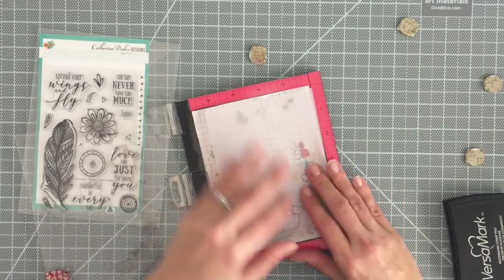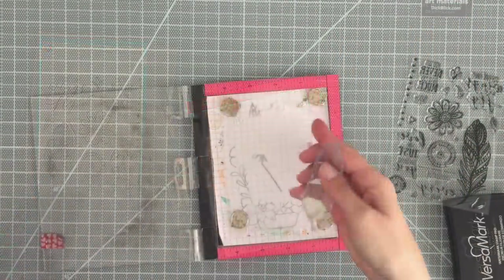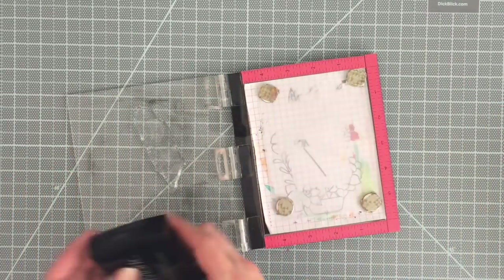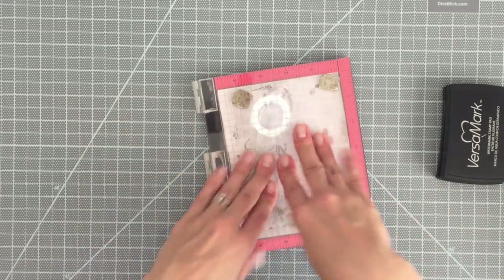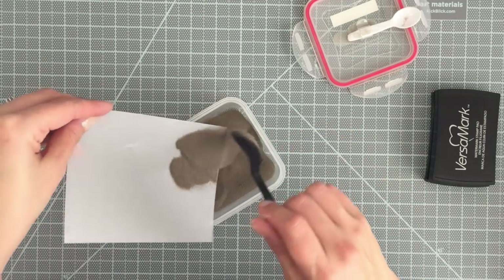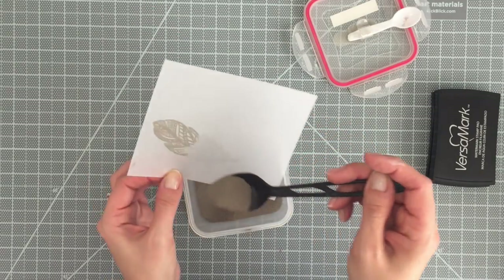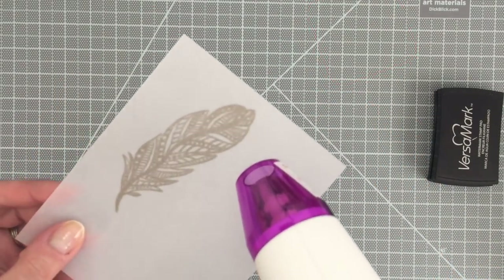To start off with, I'm going to stamp onto some vellum. I'm just using a stamp positioning tool — you can definitely just use a regular block or anything like that. I am using some Versamark watermark ink. Again, you can use any type of ink that you see fit. I just didn't need a color because I knew I was going to emboss it with this gold embossing powder — so it's actually liquid platinum.